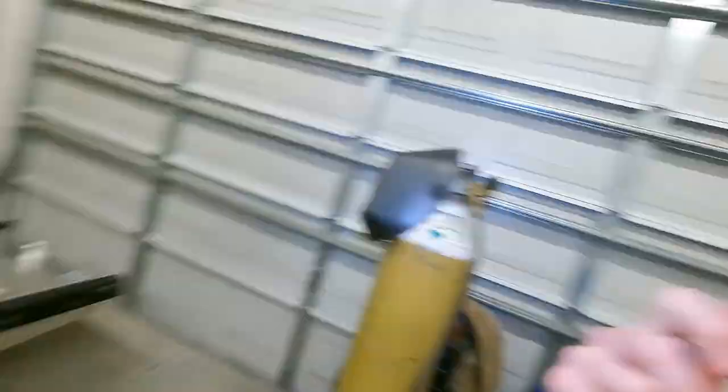In the next video, we are going to be putting the motor in — it's coming out of the Jeep and we're going to be putting it in this thing. We're going to figure out how to get it back here from the garage to the shop. That's it for now — I'll see you later.